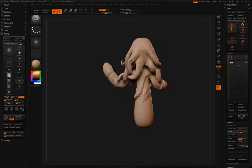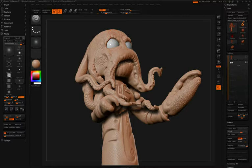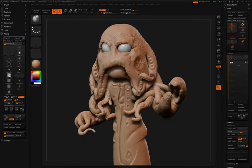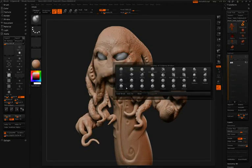We've seen this technique used three times on this model already — creasing and then inflating. The first time was in the lips, where he caused some creases and then used the Inflate Brush between those creases to give that chapped look in the lip area. Again in the shirt, and of course in the eyebrow region, he'll do the same thing of creasing and inflating.